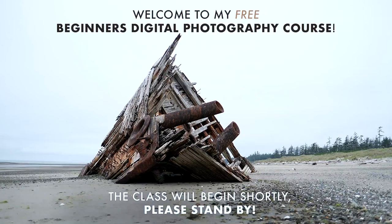And let's get started here. Three, two, one. Okay, ladies and gentlemen, welcome to my studio here in Vancouver, British Columbia, Canada.